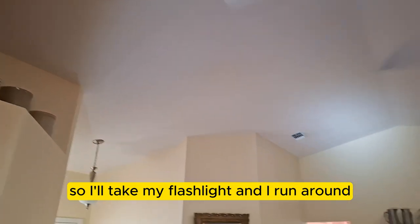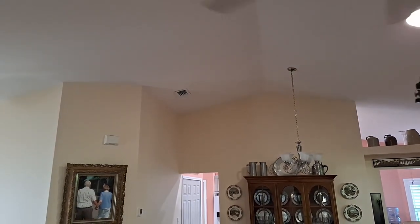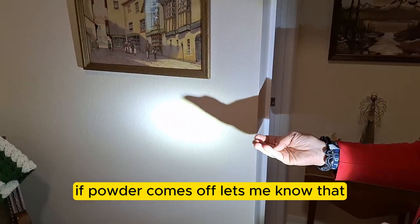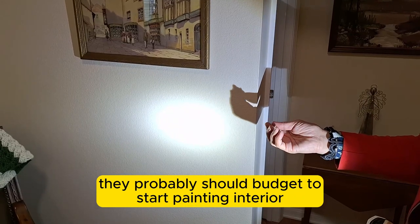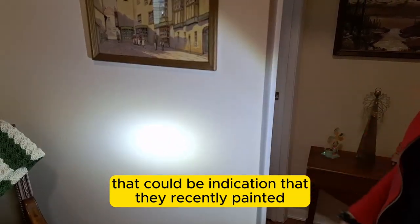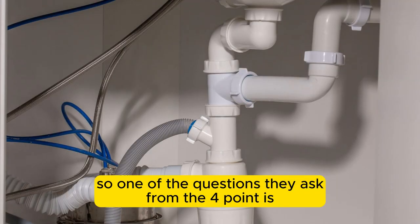One of the key questions is: do I see any visible leaks? I'll take my flashlight and run it around, especially where the valley of the hips are, looking for any signs of leaks or repair. Another thing I'll do is rub the wall — if powder comes off, the house has not been recently painted and they should budget for interior painting.